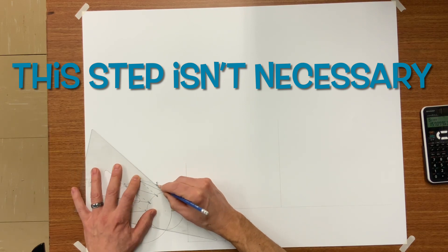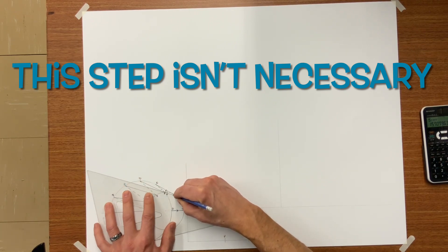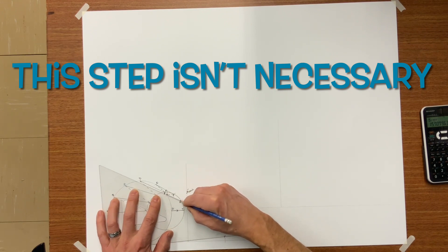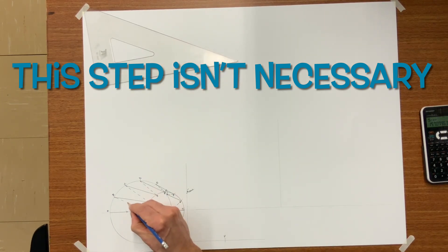Here I'm adding a step to make it easier to see every element line. It's not necessary — it's basically a directional map in case you step away from your drawing and want to get back into it. So it's good practice to see where you're going with all of these lines.